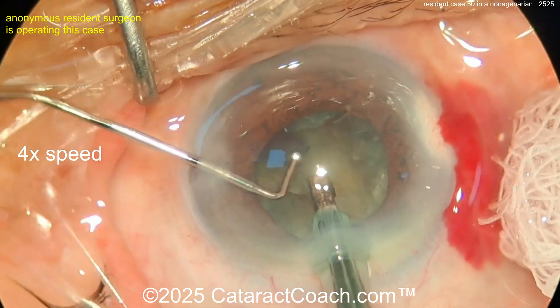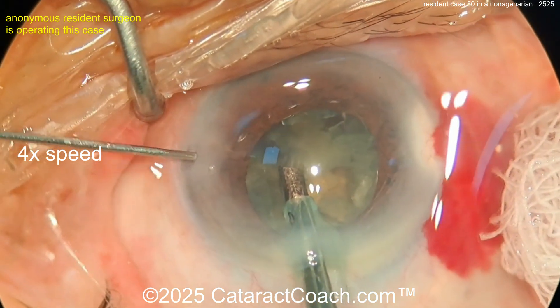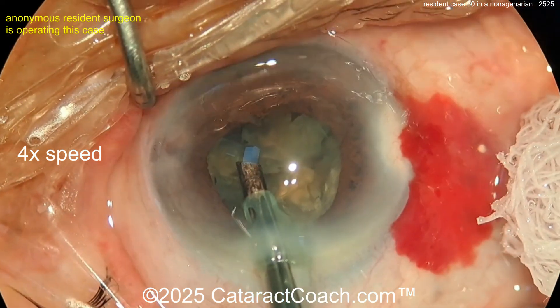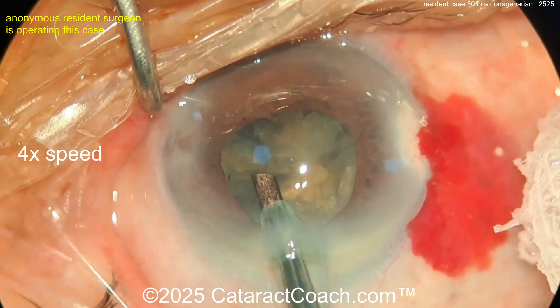Getting these pieces out nice and neat. That is a huge chopper — in fact it looks like a muscle hook to me, it's just too long. More viscoelastic is good to protect the corneal endothelium — I like that. There's that mega chopper again.